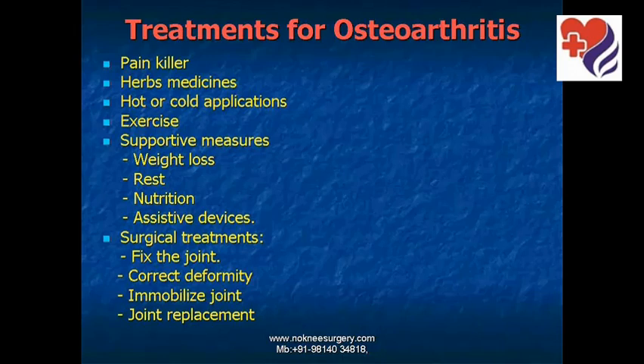But now there's new hope — Cytotron therapy. Cytotron produces high-powered electromagnetic resonating beams that help regenerate and repair the cartilage, relieve pain and disability, and enable the patient to walk again comfortably.